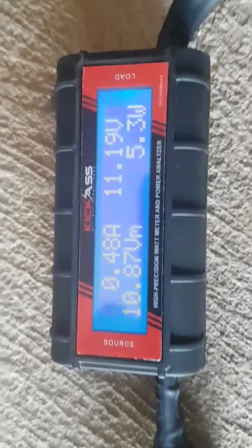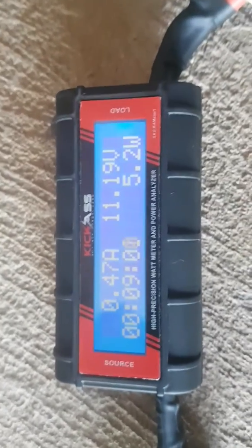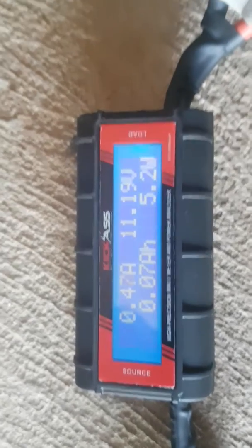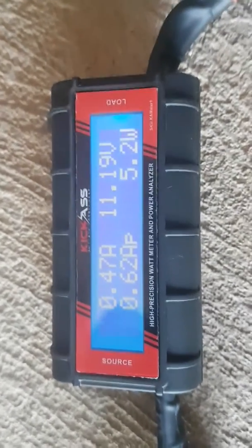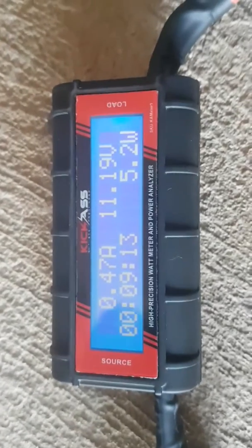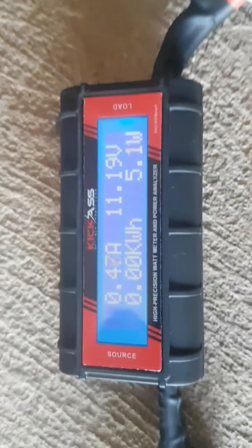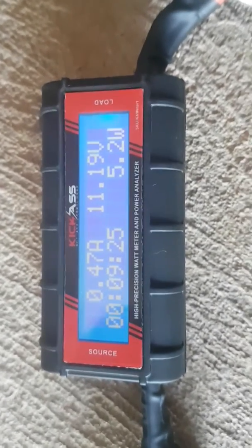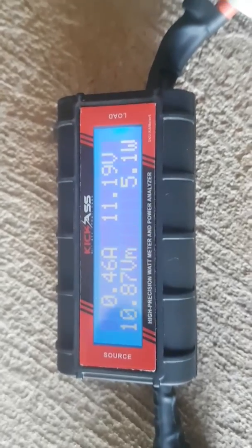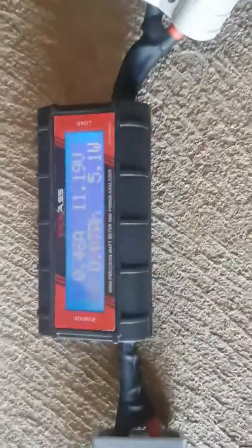For those who have paid $200 or whatever for a battery monitor — you've done the right thing. This is not a battery monitor up to that level. Those battery monitors can handle a lot more amps than this little monitor, and they can even handle multiple batteries. This unit here has its limitations, so just know that you haven't wasted your money on the expensive ones. This is a watt meter, not a battery monitor.